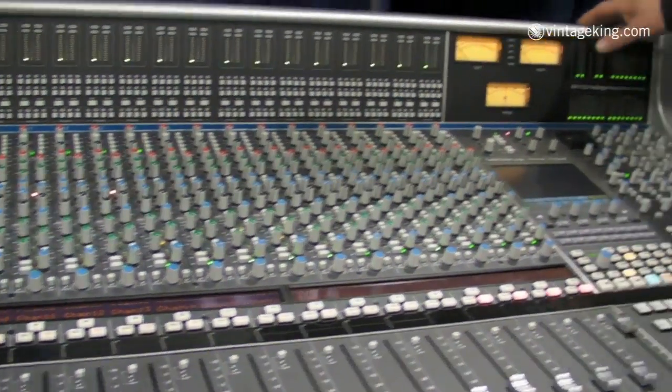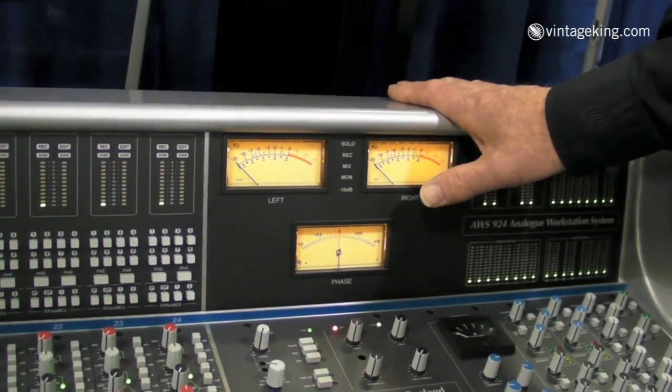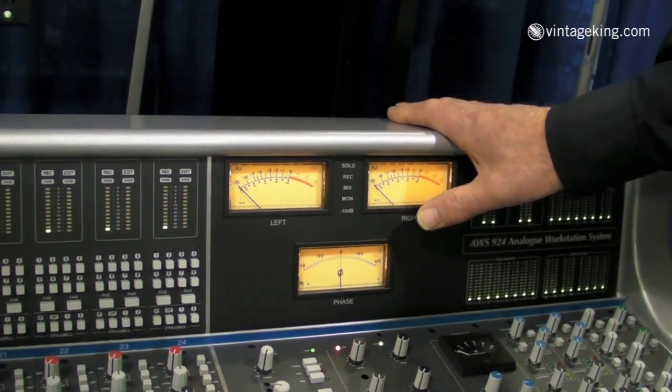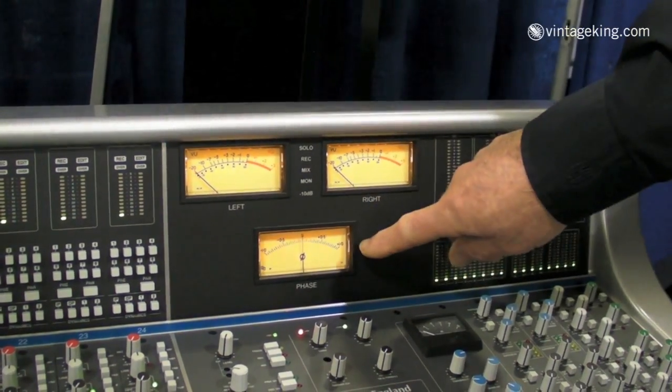It has new high resolution metering, a VU meter with selectable source selectors, a 10 dB pad for monitoring highly compressed material, and a new phase meter.